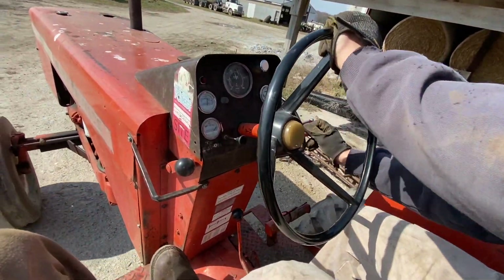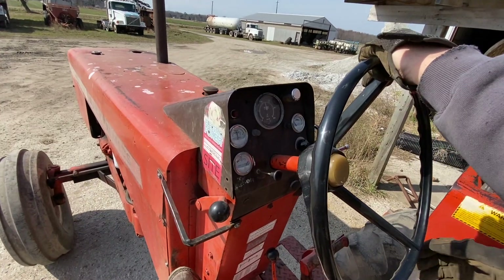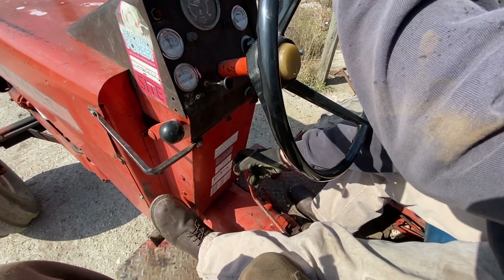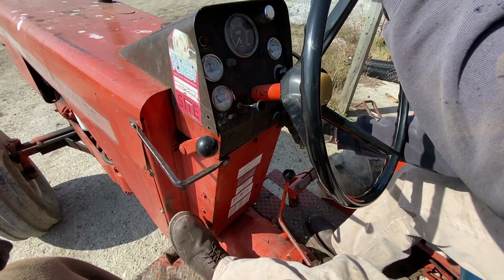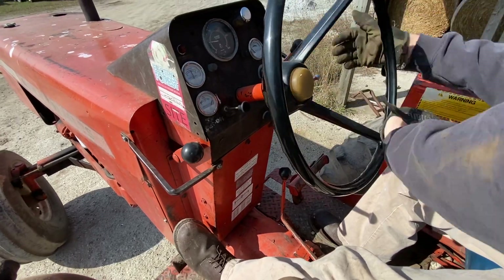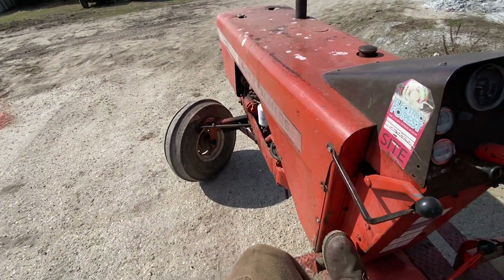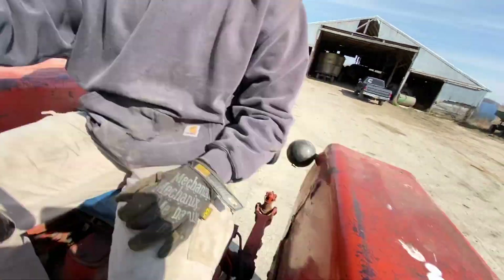Pull that down into the middle. Push your clutch in. Throttle it down. Knock it out of gear. Crank it all the way to the right — no, the wheel. Got a sweet parking brake on this thing. There it is. Mark's first time driving a tractor.